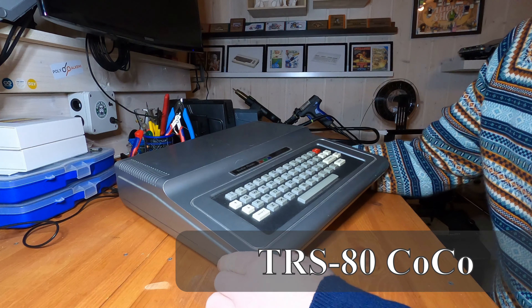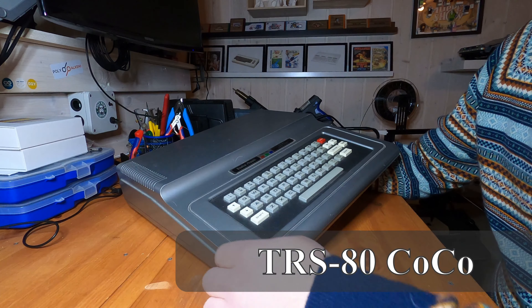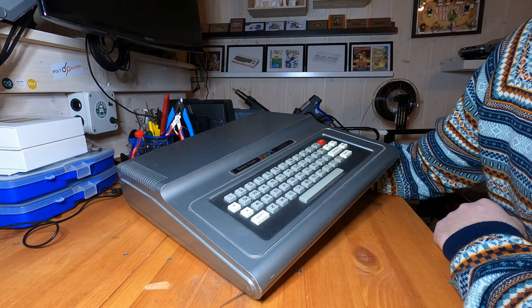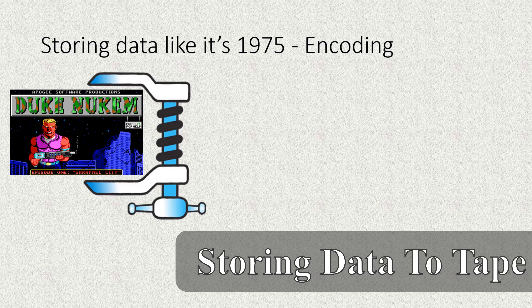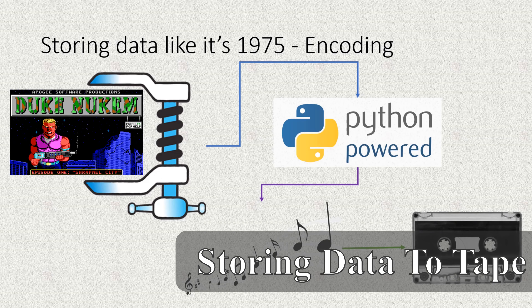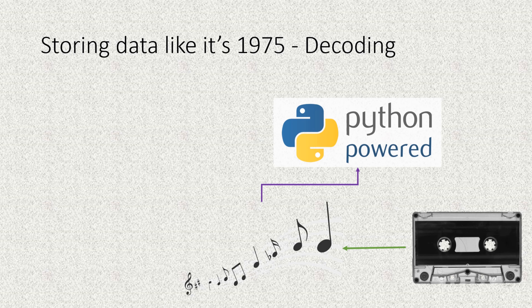The TRS-80 Color Computer was an interesting surprise. The machine was sold as broken and suddenly it burst into life. We've stored and retrieved data from tape on a Windows 11 PC — not as easy as I thought it would be, but an interesting journey for sure.